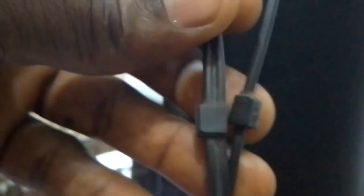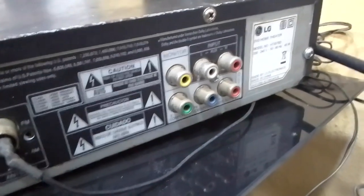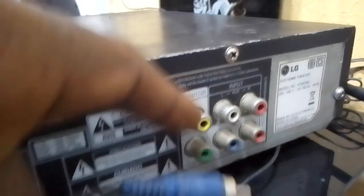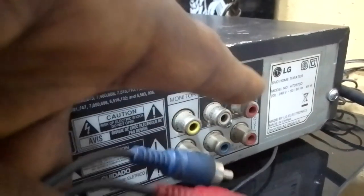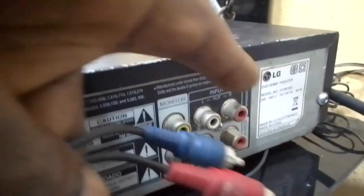Cut it — cut it to remove the yellow from these two: white and red. Now carry this particular cable, go to the home theater, go to the back of your home theater. This is the back of my home theater. This place you are seeing is the yellow, here is the white, and this is the red. This is where you are going to insert the audio.